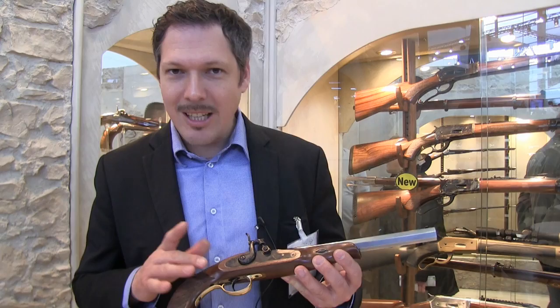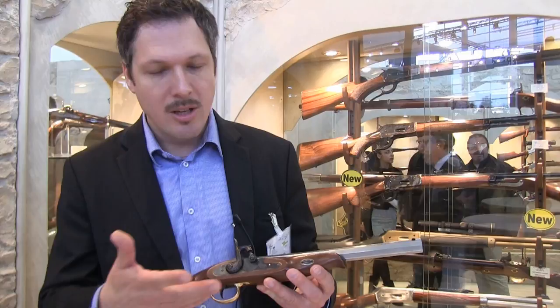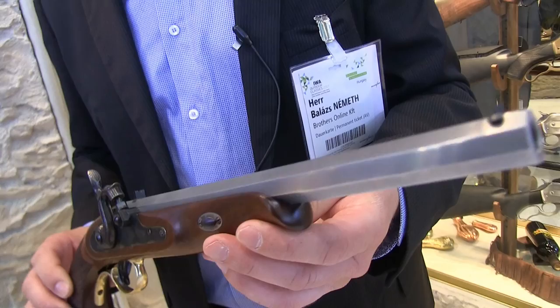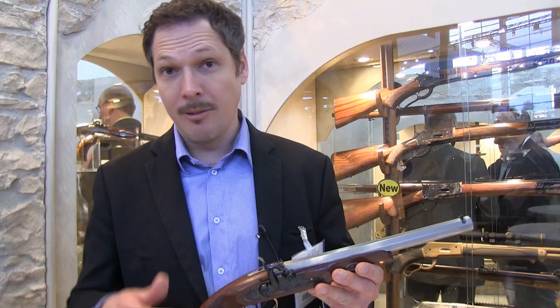Ladies and gentlemen, this is Pedersoli's new target pistol. It kind of looks like the old Hague Zeber. It will be made in several calibers. You can see it has the standard Kentucky percussion lock, which means it can be easily converted to flintlock as well. What is new is it has a French set trigger system. This pistol is intended for beginners as a value-for-money option. It's a Pedersoli gun, so it can take you to the podium at any international match if you practice enough. It will be well under 500 euros retail price.